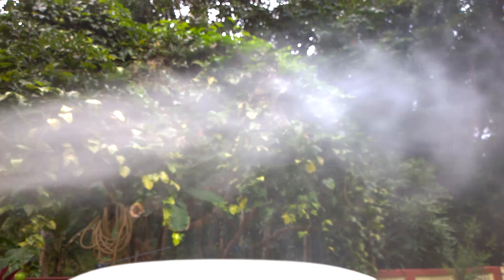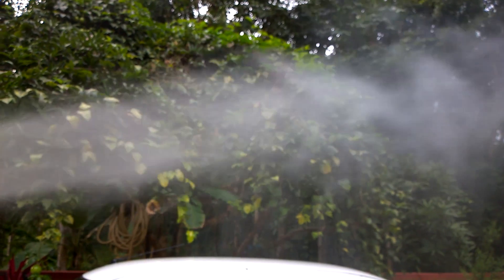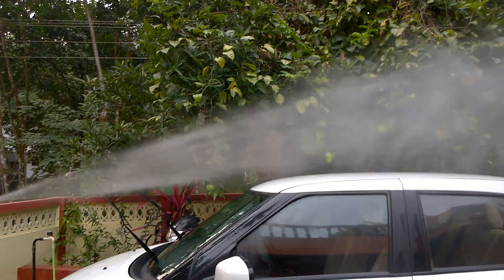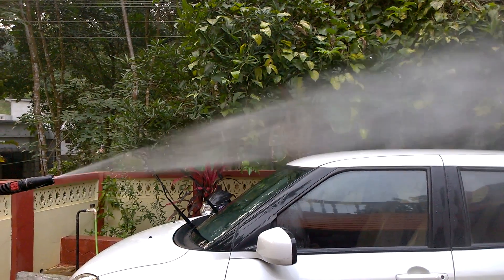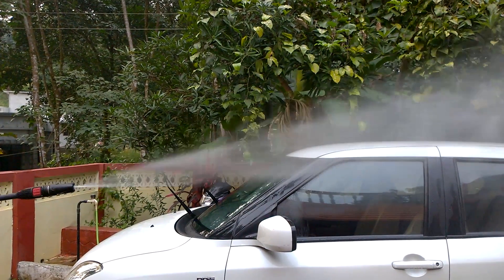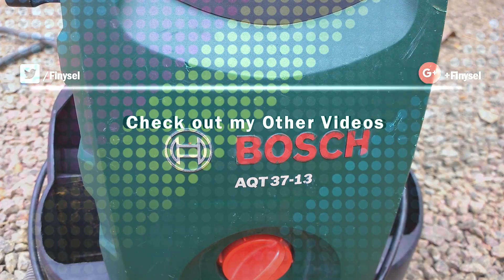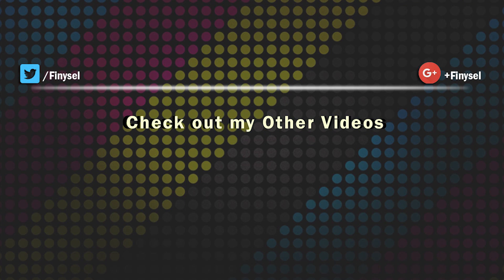That's it for this video — I hope you liked it. Please give it a like and subscribe to my channel to get more product reviews and tech tips. You can also follow us on social networks for more updates — links to all these are in the video description. Also give your thoughtful comments and suggestions in the comment section below. It's me Sinto signing out — I'll catch you guys with another video very soon. Till then, bye, take care, and thanks for watching.